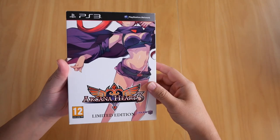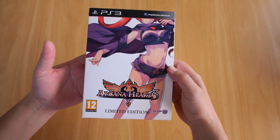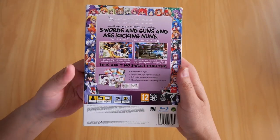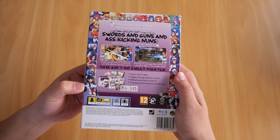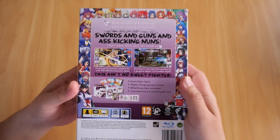Here it is — there's the box that it comes in. It's got a bit of weight to it, so you know it contains a few items inside. Looking at the back of the box, you get a pretty general idea of what the game is all about. It's basically a fighting game with an all-girls roster — swords, guns, and ass-kicking nuns, as it states there.